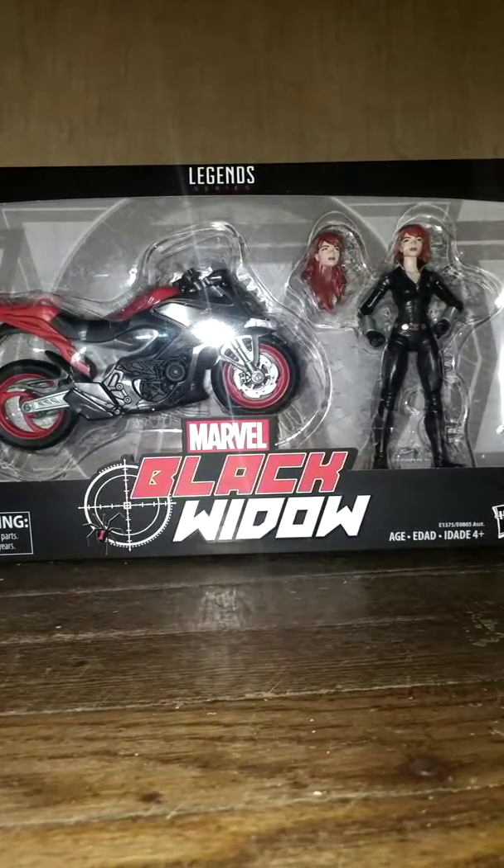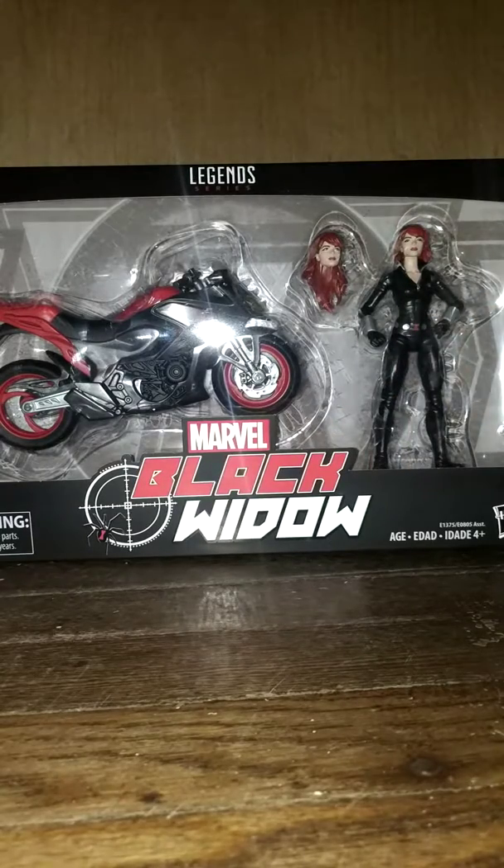Hey guys, welcome to the 37th day of reviewing — this is the Marvel Legends Series Marvel Black Widow with motorcycle, and this is really cool.